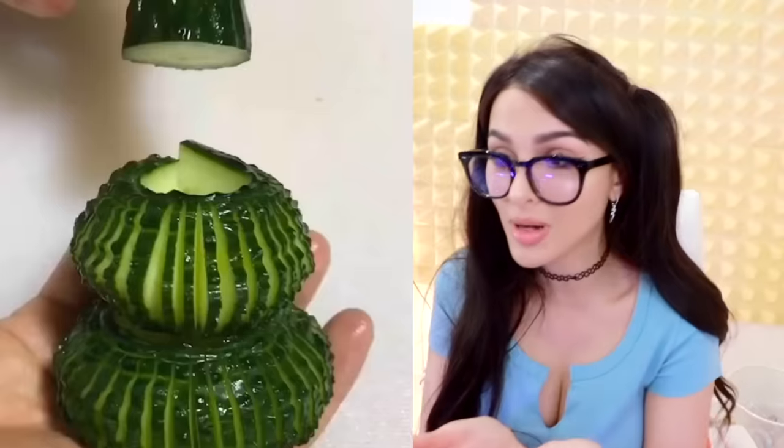They made this little pot out of cucumbers. I don't know a cucumber could bend like that. Now let me eat it.